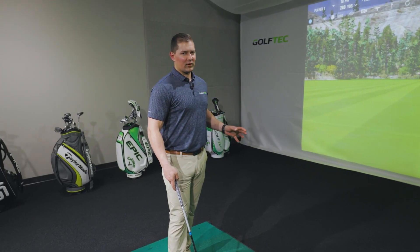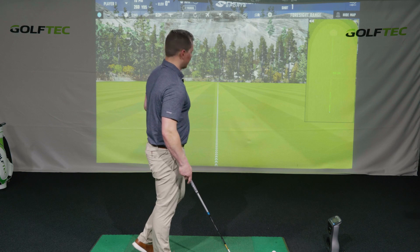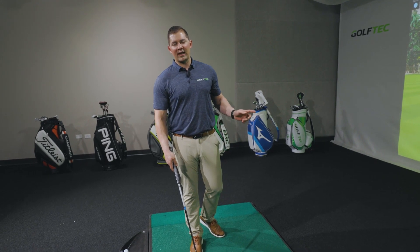At Torrey Pines, there is a pond about short left of the green, but there are some safe areas too, and that's where players are going to aim. If we envision here, we're about 260 yards out — a common yardage many of those players will face — and most of them are going to be aiming long and to the right.